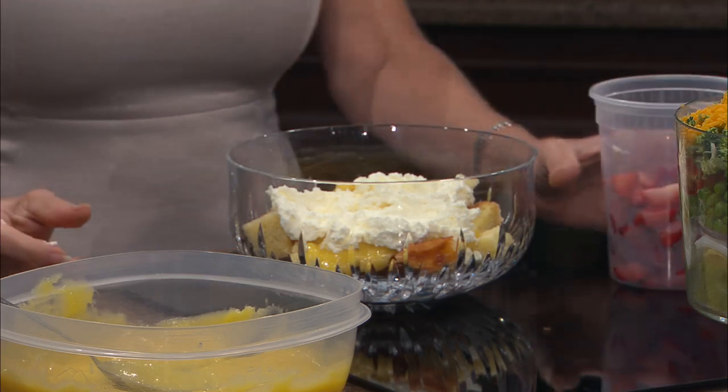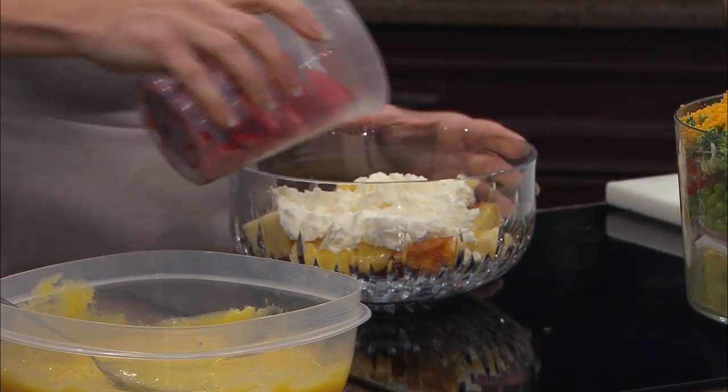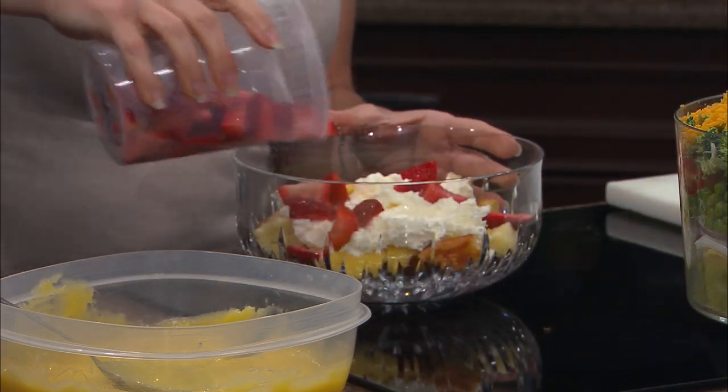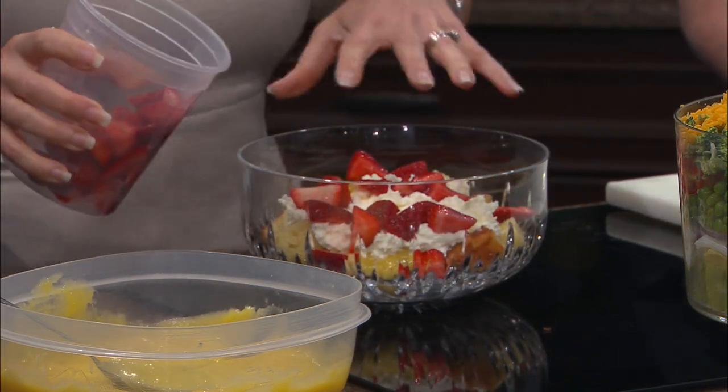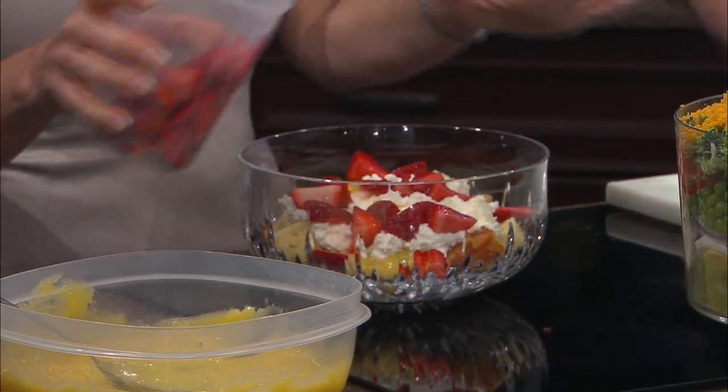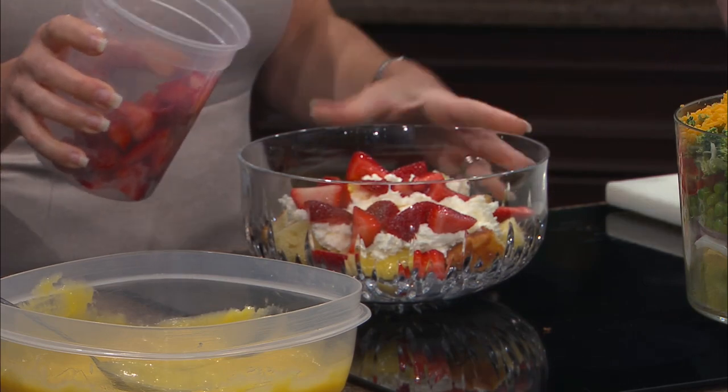Now you'll sprinkle some of your strawberries on there — tis the season, these smell amazing. Did you sugar these at all, or are they just perfect? No, but you can, and I'm glad you mentioned that — it's a really great idea. You can buy the strawberry glaze at the store and use that, or use strawberry jam, sugar those — like the old fashioned pound cakes.